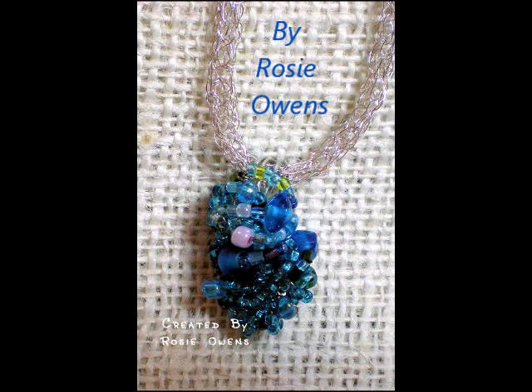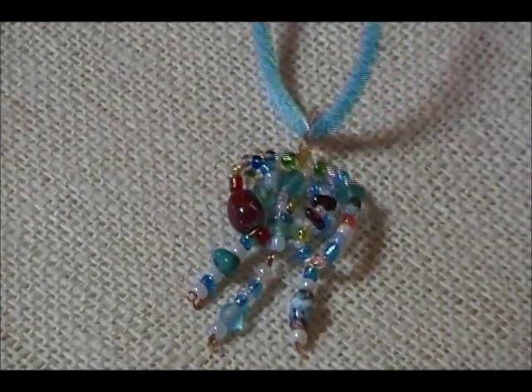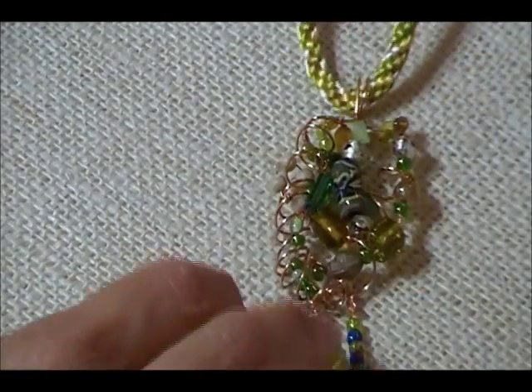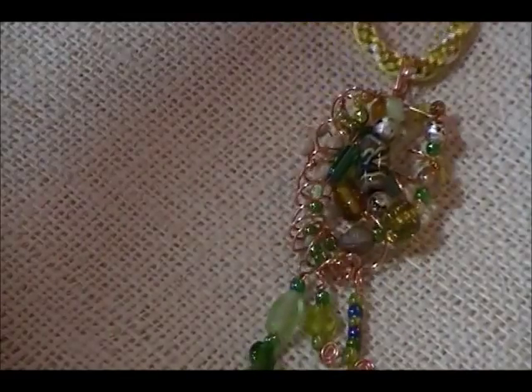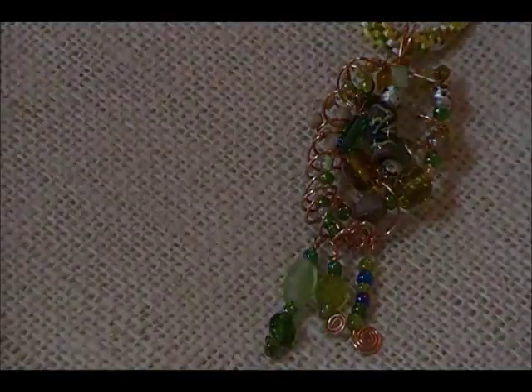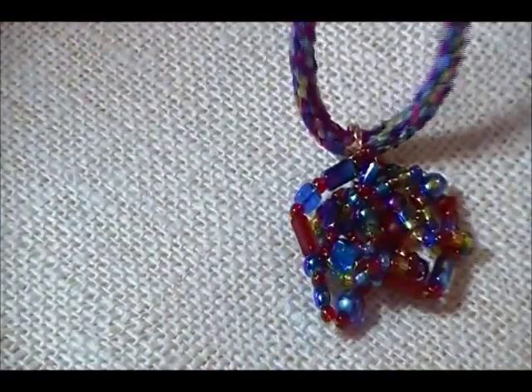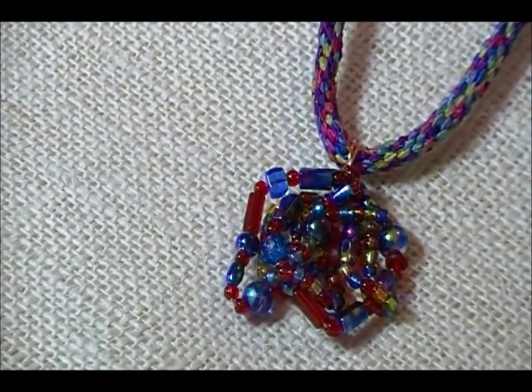Hi folks, I received a request for a tutorial on how to make a beaded collage pendant. I'm showing you an example of one right now, and I'll switch it out. Here's another one that I made. It's kind of flattering to get a request for a video, so I thought I would try it. I'll show one more — this one is one of my favorites for colors. Some of these are on a kumihimo braid that I already did a tutorial on a short time ago.